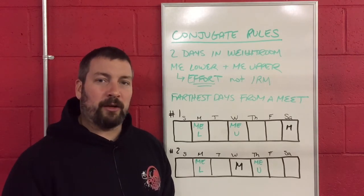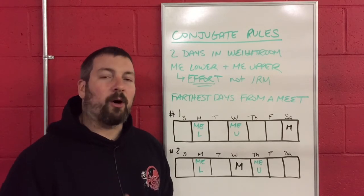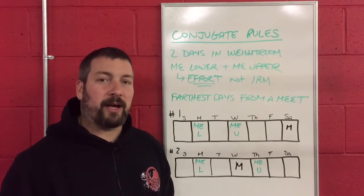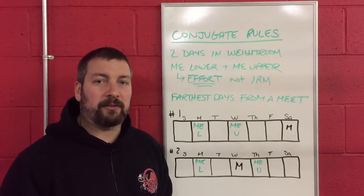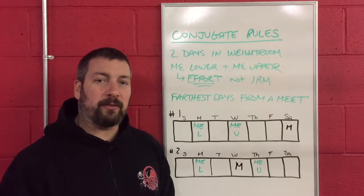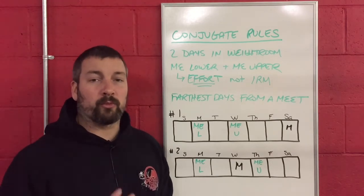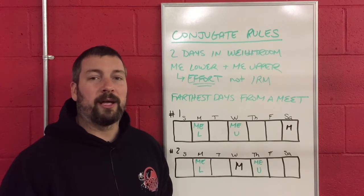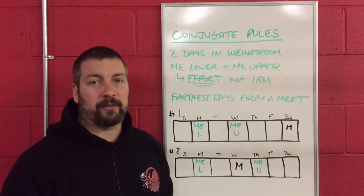In the previous videos, we outlined all the good parts about the Westside Method, all the bad parts about the Westside Method for raw powerlifters and for track and field athletes, then we turned those bad things into good things and ended up with a really good long list of rules that you need to take into account as you are developing the conjugate system for your particular athletes.